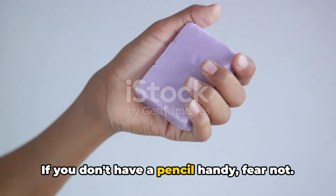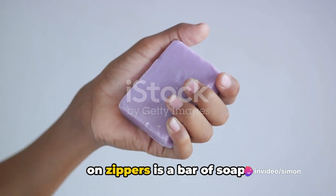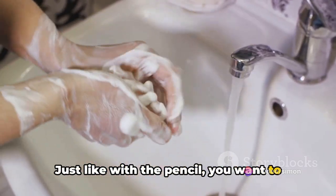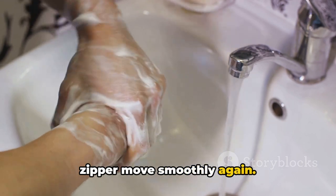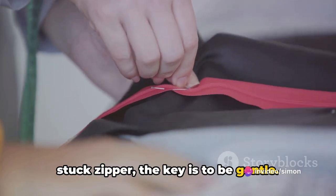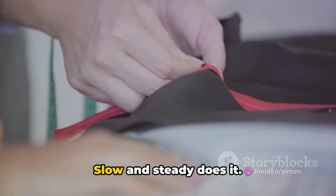If you don't have a pencil handy, fear not. Another household item that works wonders on zippers is a bar of soap. Just like with the pencil, you want to rub the soap along the teeth of the zipper. The soap acts as a lubricant, helping the zipper move smoothly again. When you're dealing with a stuck zipper, the key is to be gentle — don't force it or you could end up causing more damage.